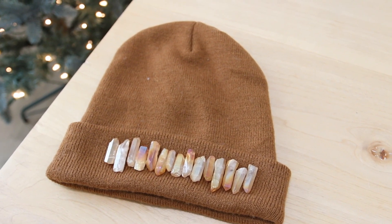A little bejeweled action there — I love it, so fun!